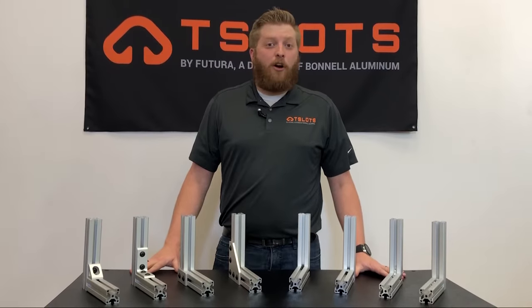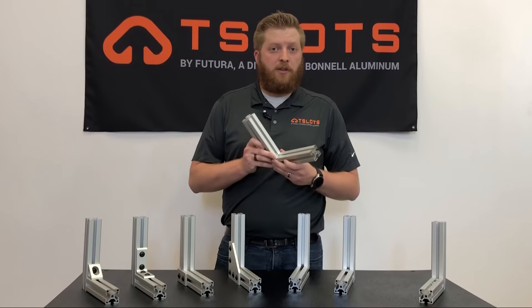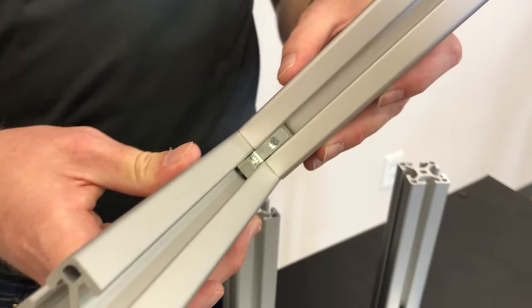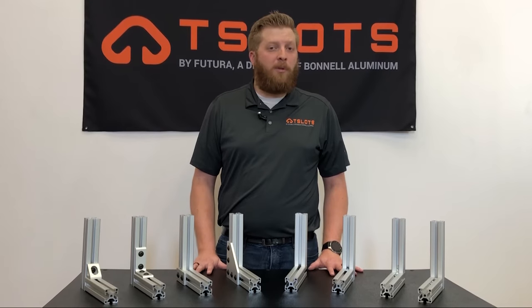And finally, are our no-fab connectors. For projects that require a clean look without the bulkiness of the plates, brackets, or gussets, these are the best options. With the fasteners that sit inside the slots, they can appear unnoticeable at times. With similarities to the plates, brackets, and gussets, these can be more affordable options as they require no machining. They are also very versatile and are great for easier installations.